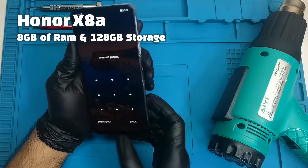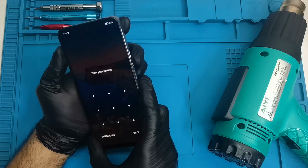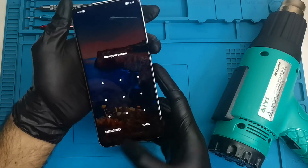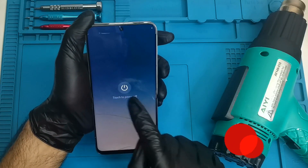Today we have the Honor X8A and I'm going to show you how to hard reset very quickly. You can reset this phone with a key combination using the power button and the volume down button together. If you press the power button, the phone will go off.